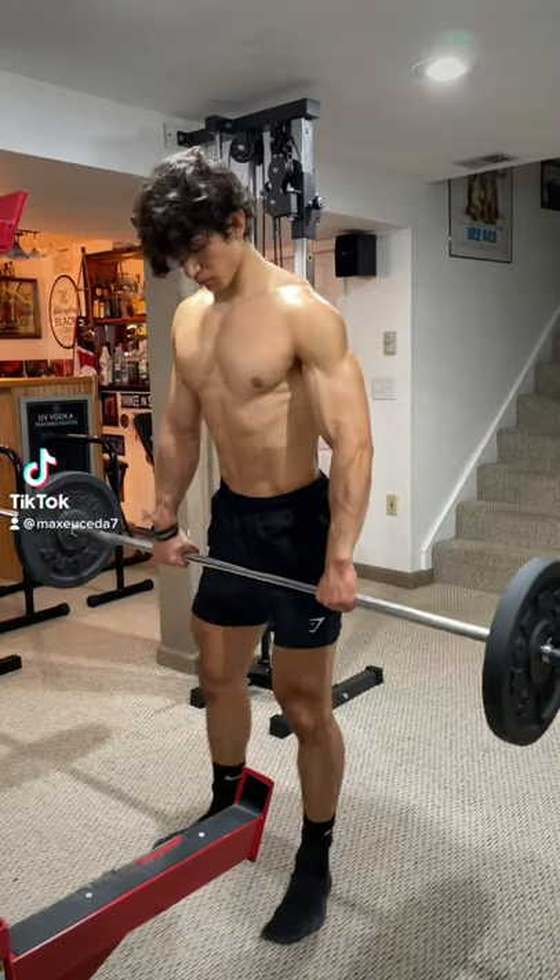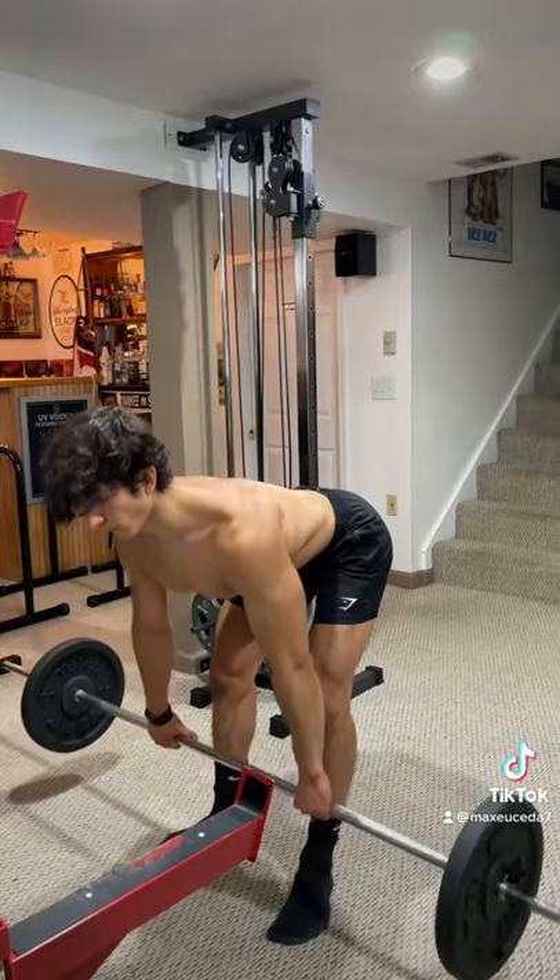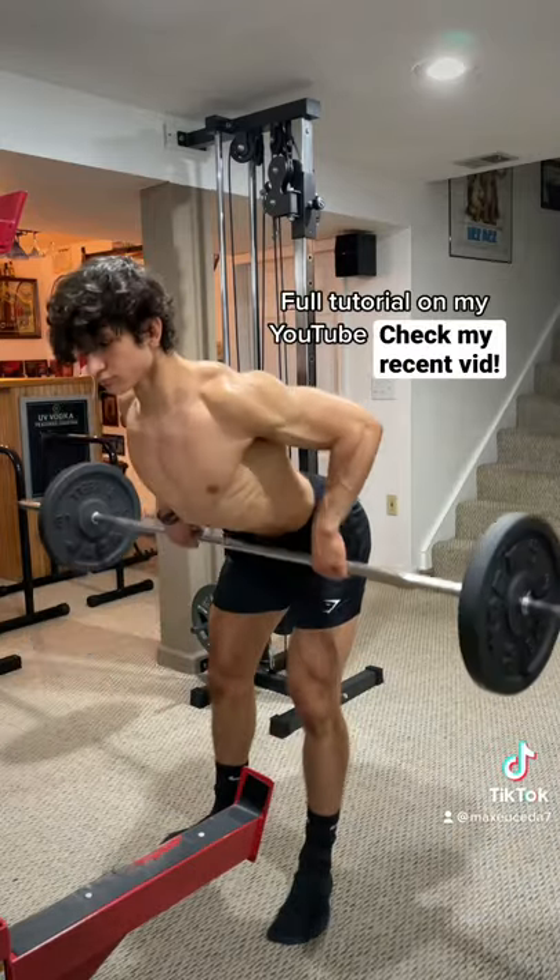Alright, quick tip: when you're setting up for barbell rows, make sure to squeeze your glutes and puff out your chest, then hinge your hips back to lower the weight down. This will help keep the tension on your mid and upper back so that your lower back remains neutral.